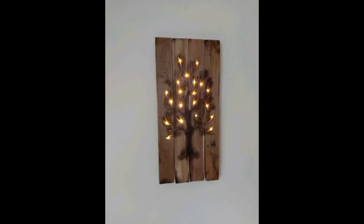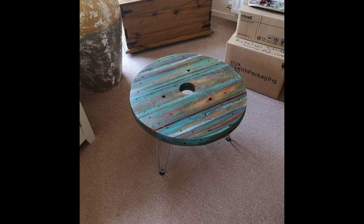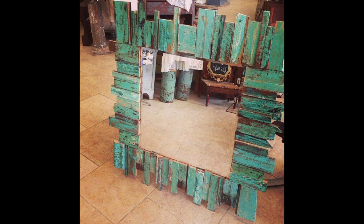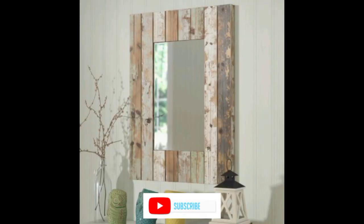In conclusion, reclaimed wood art decor is a stylish and eco-friendly option that can add warmth and character to any home. From wood plank signs to wall panels, there are many creative ways to incorporate reclaimed wood into your home decor. So go ahead and get inspired by these ideas and add a touch of rustic charm to your home. If you like our video, subscribe to our channel and hit the like.